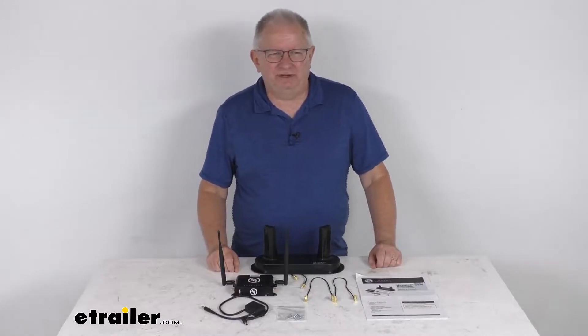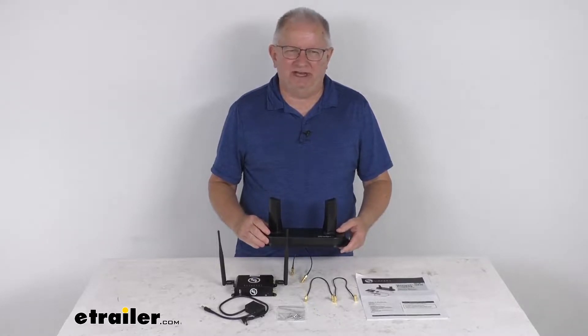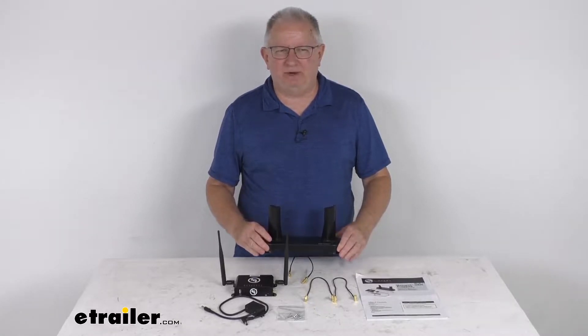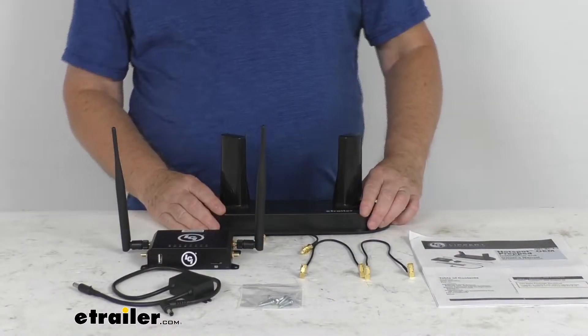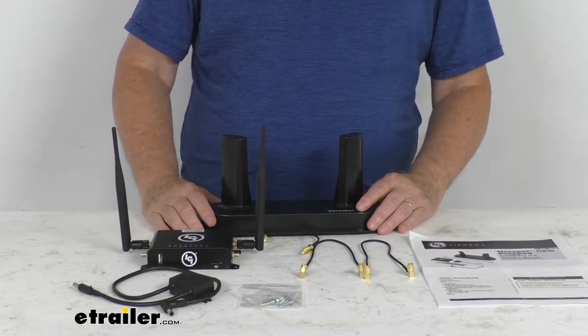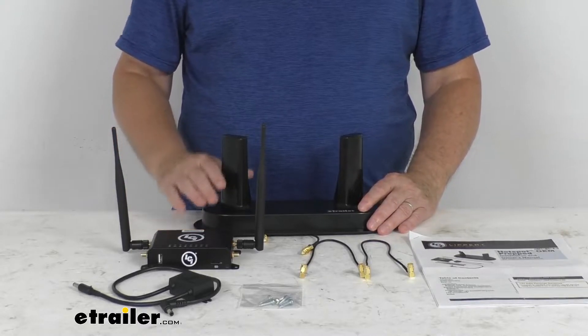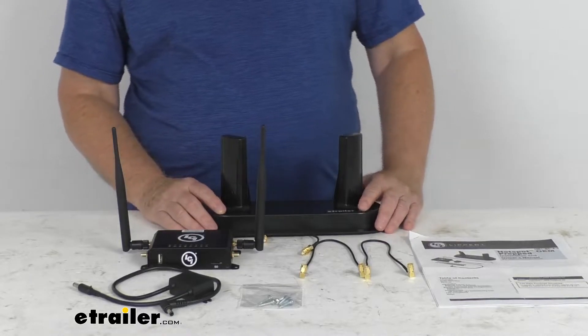Hello everybody, this is Jeff at eTrailer.com. Today we take a look at this Wi-Fi and hotspot kit for the Lippert OneControl hotspot prepped RVs. The OneControl hotspot Wi-Fi kit will create your own private Wi-Fi network for reliable internet access while you're on the road, and this is for use on RVs that are prepped for the Lippert OneControl hotspot.